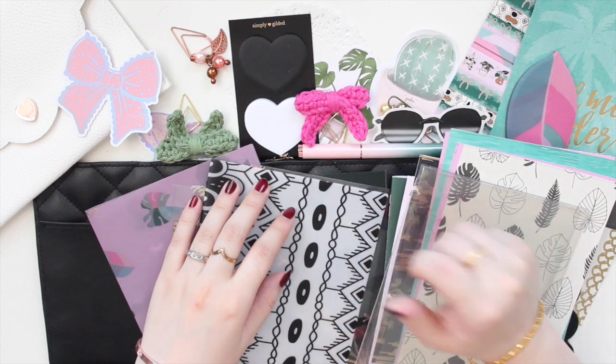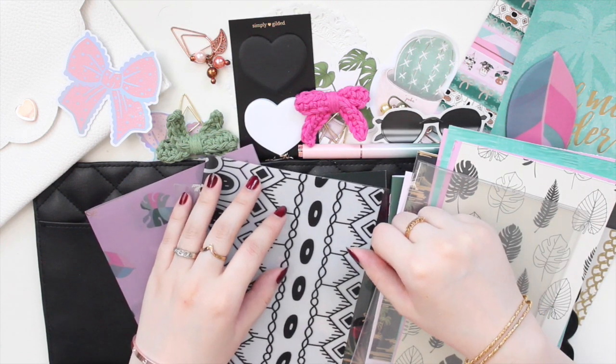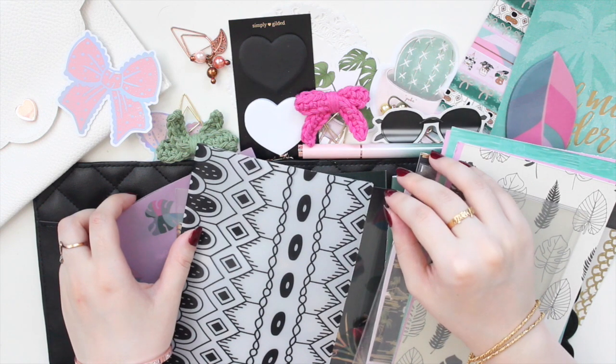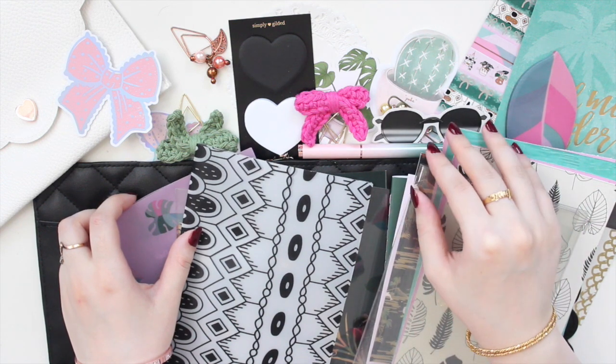Hey guys, welcome back to my channel. If you are new here, my name is Anna Jeline and I'm the author of the Glory MC series as well as the Minrise Beach series.